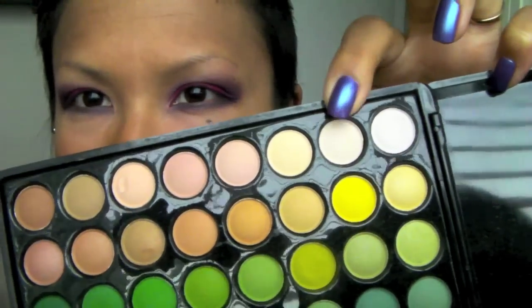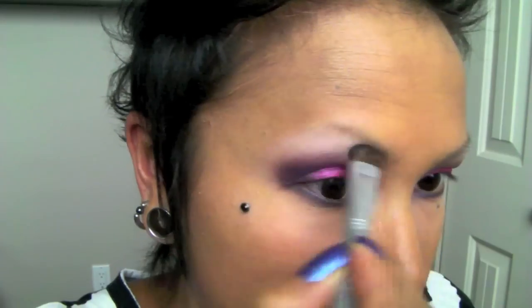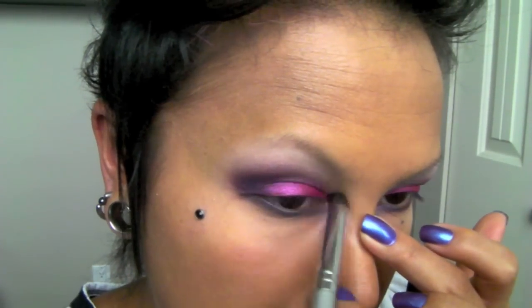I'm going to go in with the Coastal Scents 88 palette and take a color to use as my brow highlight. Then I'm going to go in with MAC's Frozen White pigment, which I also pressed, and highlight the inner corners of my eye. Now I'm going to go in with the Kohl liner and line my waterline and tightline my upper waterline.